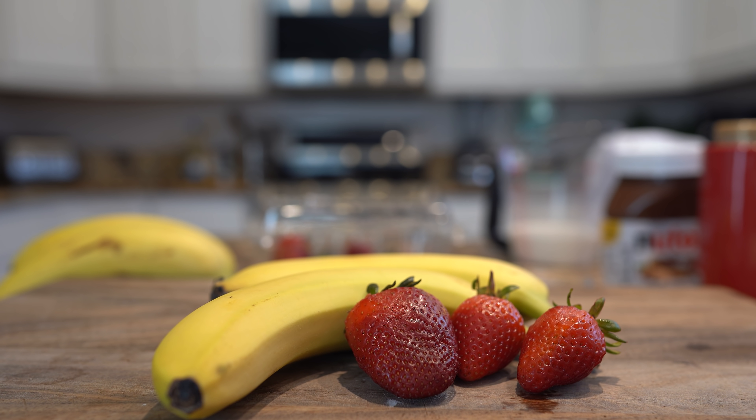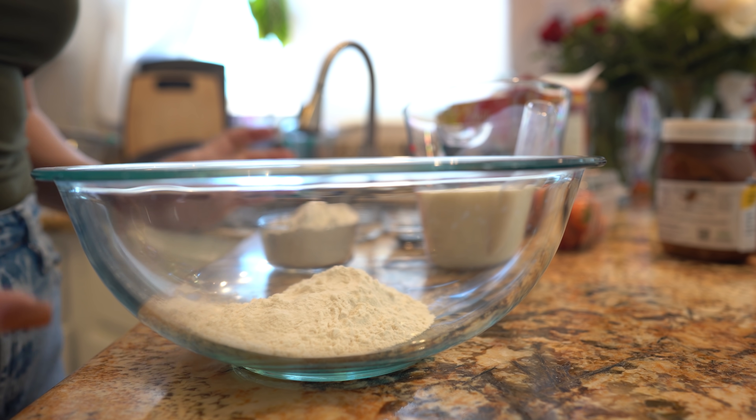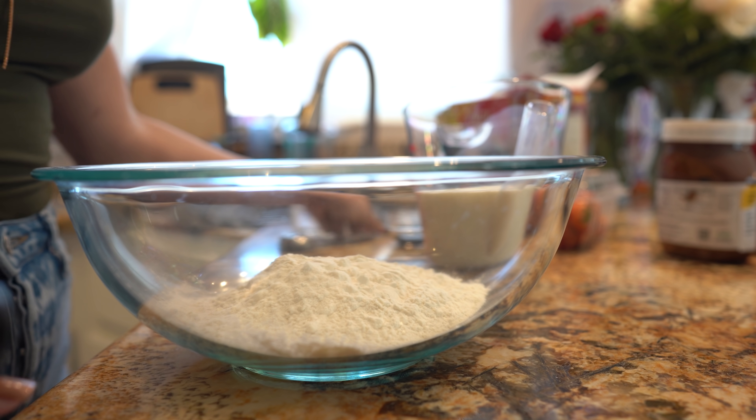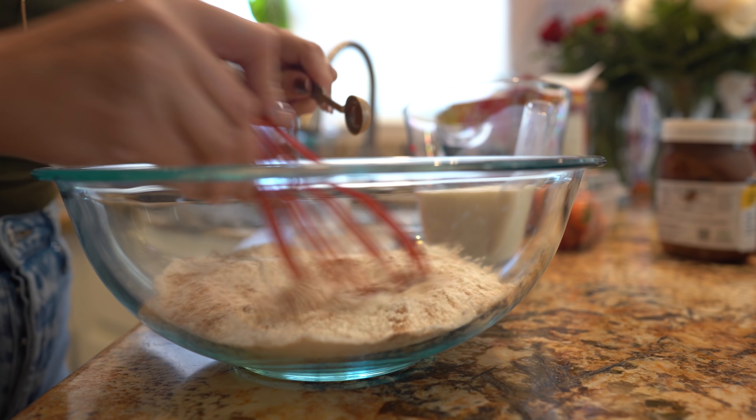So these are our ingredients, now let's get started. First we're going to start by making our batter. In a large bowl we're going to mix our pancake mix and our cinnamon, so just mix it.